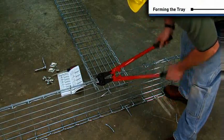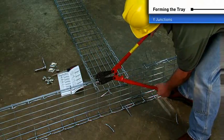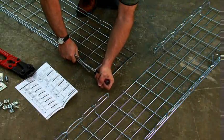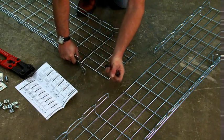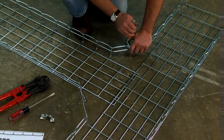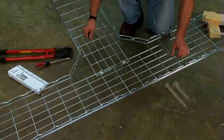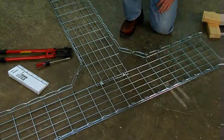Y connections are similar to T's except that the last side and top wires are not removed. Bend the side wires to 45 degrees with a large screwdriver, then secure the side wires with an SWK splice washer kit. Use the installation guide to determine your best cutting pattern based on tray width.